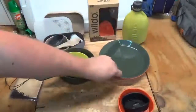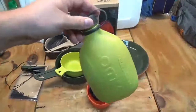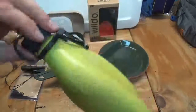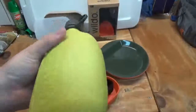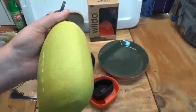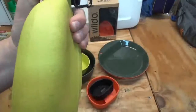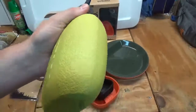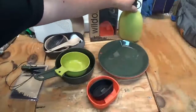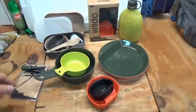As seen in my bushcraft lunch video, this is the Wildo canteen — their little canteen. It's very nice and extremely lightweight. It's not collapsible but it is made of a thin plastic material.